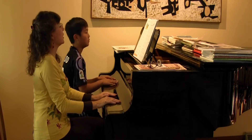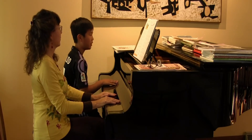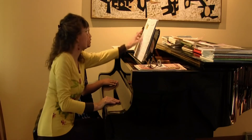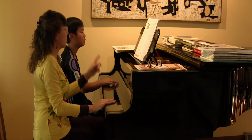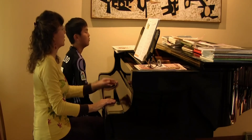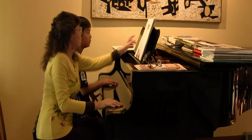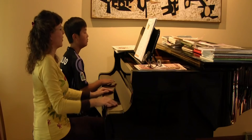So the very first beat is which hand only? The right hand? The very first beat. Oh, the left hand. The left hand. Okay, so which counting beat do you start with the right hand? On beat what? Beat two. Beat two. Okay, very good. Are you ready?